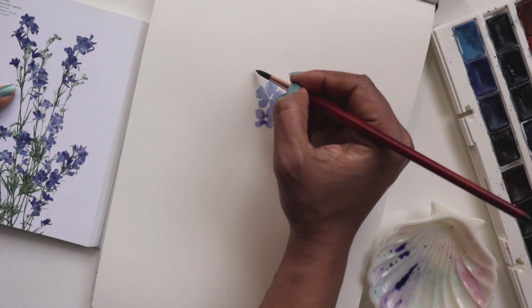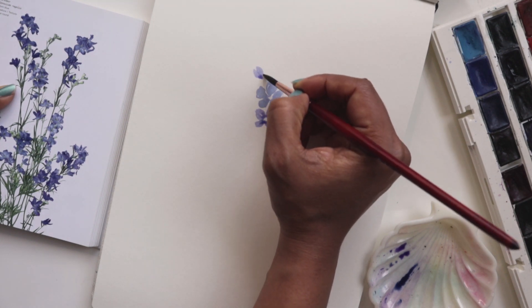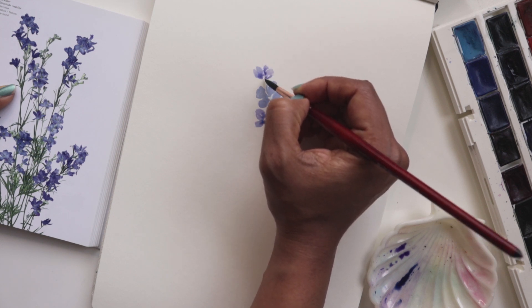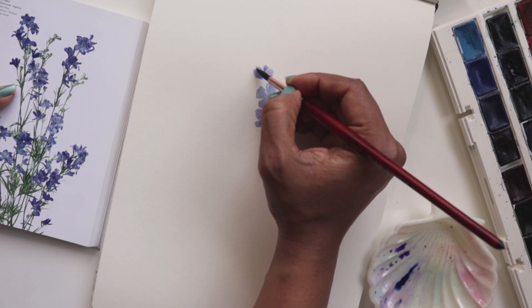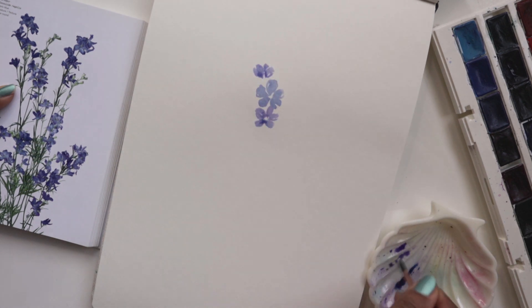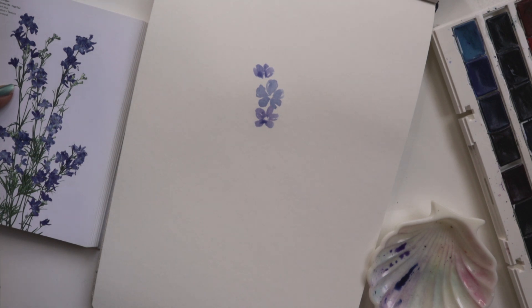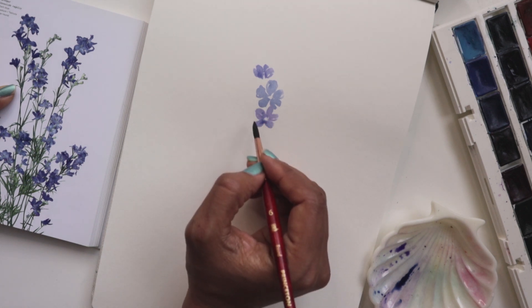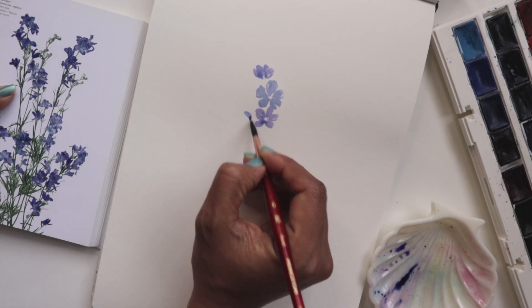So it's okay to do one that looks like this. If we just do one petal there, another one off to the side, another one kind of in the background — and then you've got a flower that's facing upward. I am alternating between the purple and the blue. And again, let's do another one over here on this side.